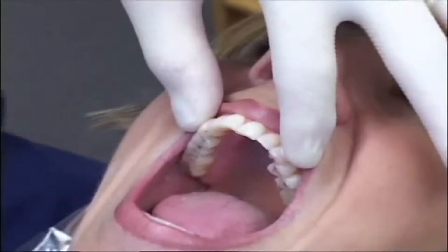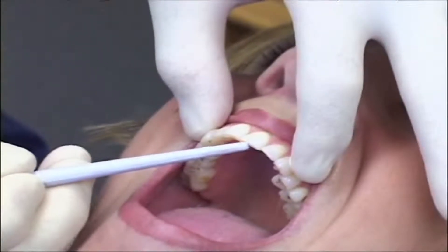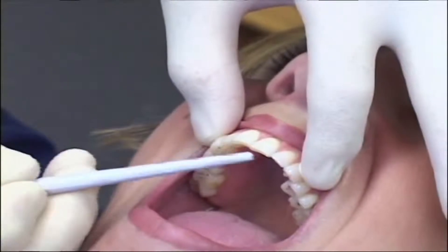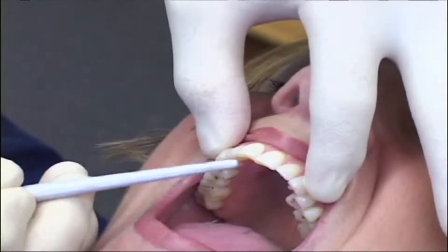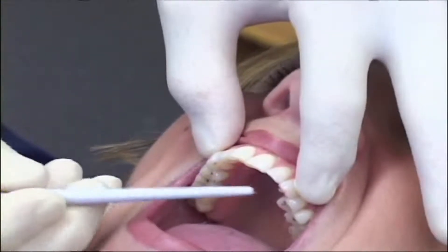Looking directly in Debbie's mouth, you can see there's quite a bit of wear on the two central incisors, a moderate amount on the lateral incisors, and the canines are pretty good except for the very cusp tips.